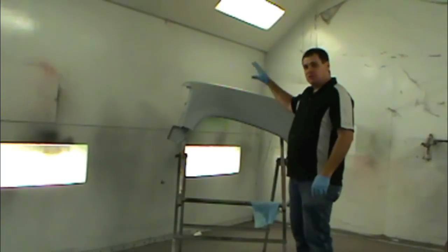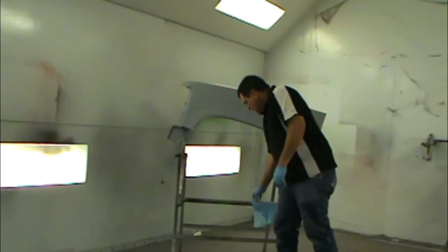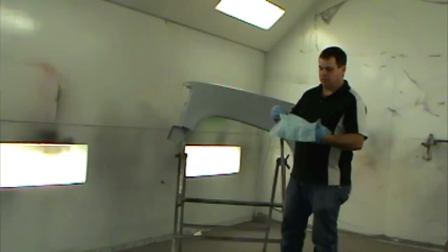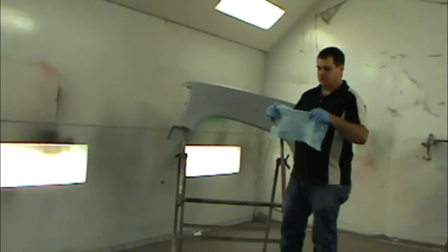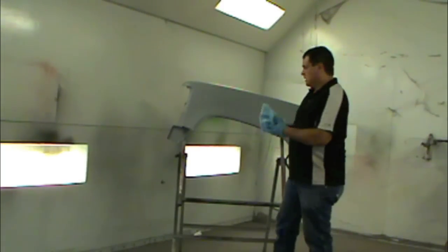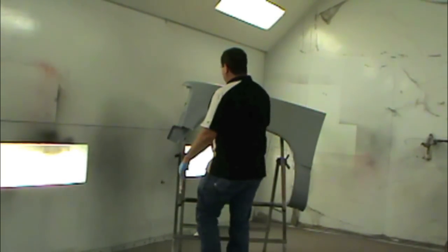First, we have a fender. We've already sanded it, prepped it, cleaned it, and we've already used primer sealer on it. First, I'm going to tack it off. I'm going to tell you a little bit about these waterborne tack rags — if you don't pull them apart, it will not release the glue in them. You've got to be sure to kind of pull these apart to release the glue. I'm going to lightly go over this just to remove any dirt or lint that might be on the panel.